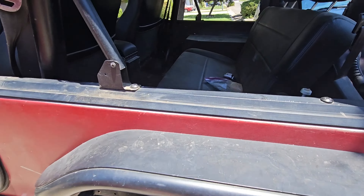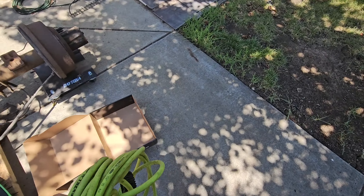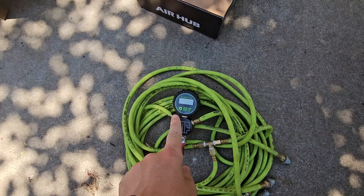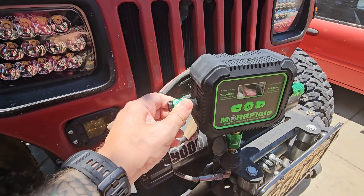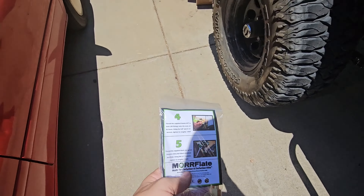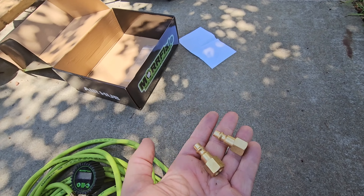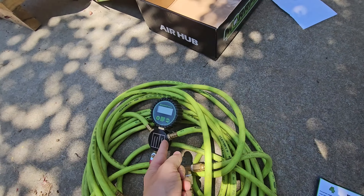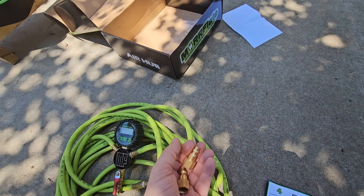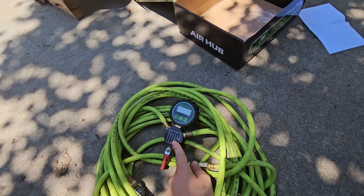I've always really liked the Morfleet kits. I've got one right here that I keep in my Jeep. But there's one thing that poses a problem: the Morfleet already comes with this air chuck and valve. The Air Hub has these quick disconnects. What's cool though is Morfleet sets you up with a conversion kit free of charge. It has these two little brass fittings to throw onto the hoses so we can connect and quick-disconnect them from the new Air Hub. Part of this kit also includes a new quick-disconnect coupler for each side of your old manifold so you can still use that.